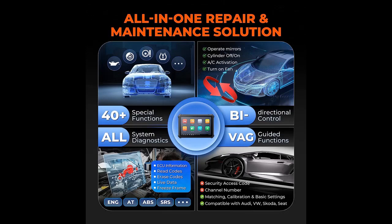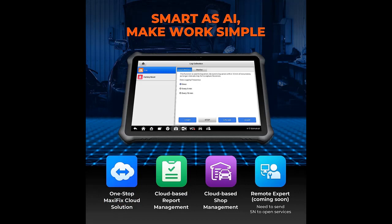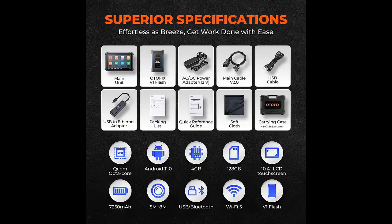Compatible with protocols J2534, RP1210, and DPDU, this J2534 reprogramming tool can work with OE software to get cost-effective OE upgrades without using expensive OE scan tools. It also supports CANFD and DoIP for new models from BMW, Land Rover, and Jaguar.